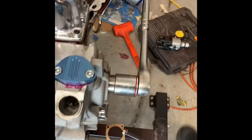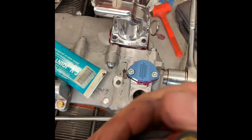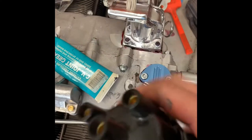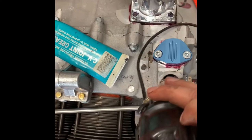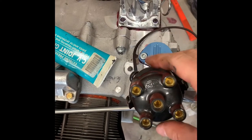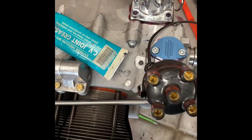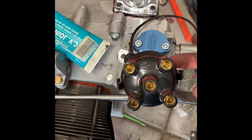All we do is grab our distributor. This one doesn't have a number one marked on it, but you want to make sure number one is pointing kind of like this, towards the zero on the crank. I need to do a little more research on that one since mine isn't marked.